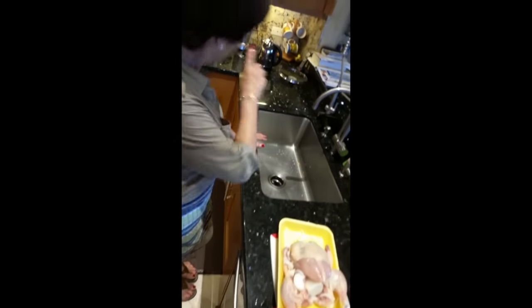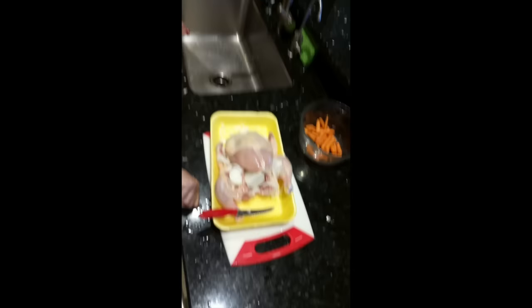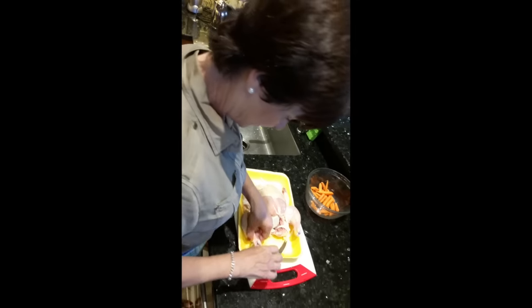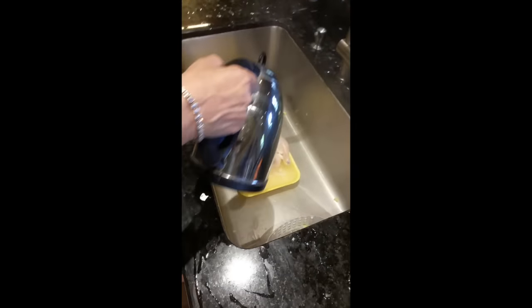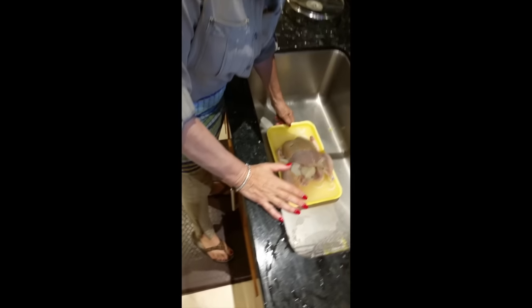I put boiling water on it and then we're going to put more water in that pot. Then I wait about half an hour, then I put the carrots in, because I don't want them getting too soft. I'm going to put boiling water from the kettle to kill all the bacteria. The water has boiled — this is the second boiling hot water — and we pour it on the chicken. It shrinks up a bit. You have to do that. The rest I put into the pot. You have to be careful of your fingers — it's boiling.